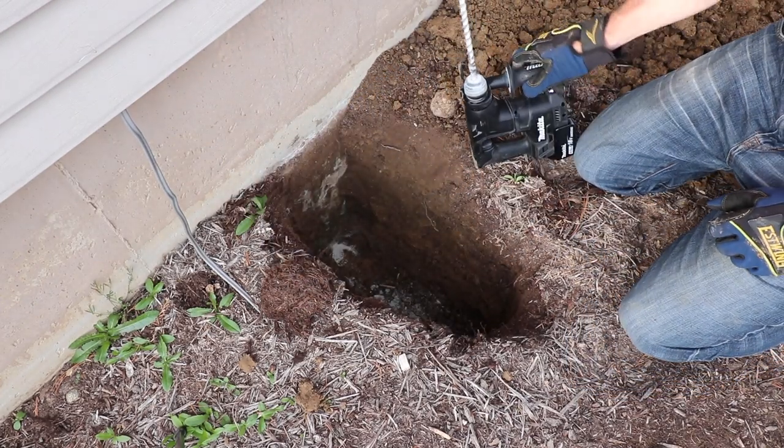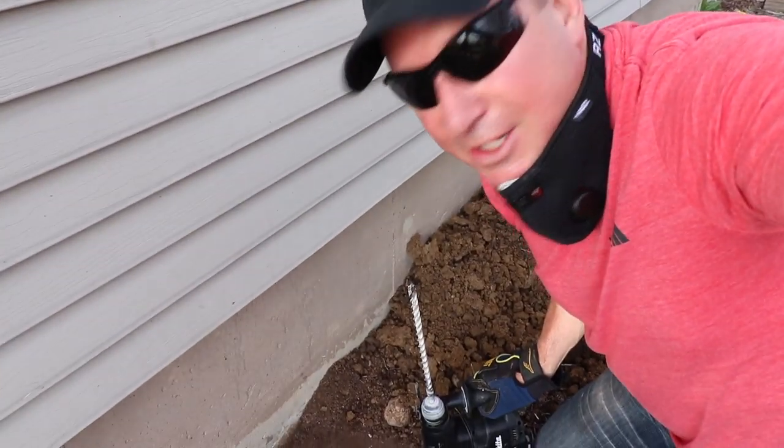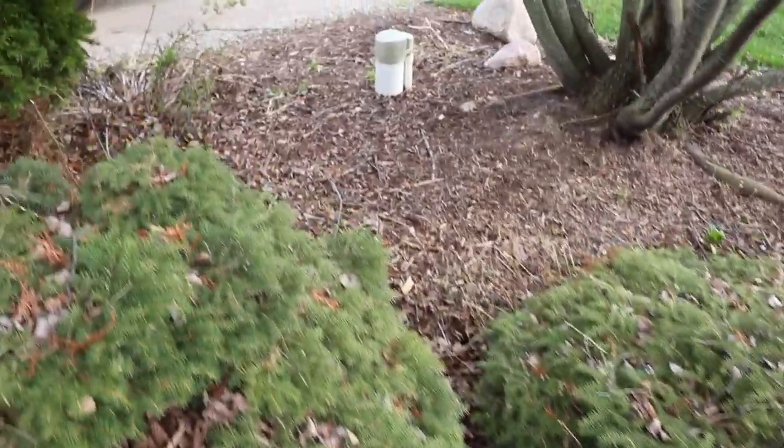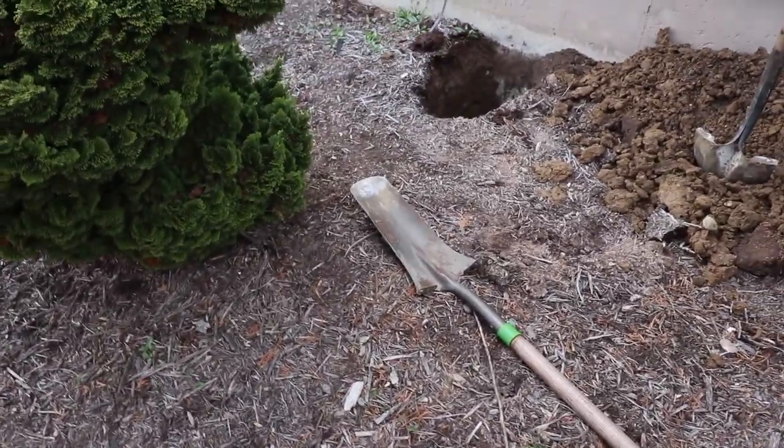Yes, that felt good! I could have hired a well guy to do this but when you can do it yourself, it's an awesome feeling. The hole's been drilled and I've got a lot of dirt to put back. The next thing I have to do is use this trench shovel and do a trench, somehow get underneath that sidewalk, and go to the well. That'll be a couple hours but it'll be worth it — it's going to feel good to finally get this 12 gauge wire buried underground.